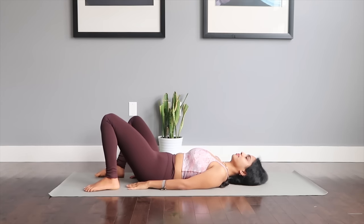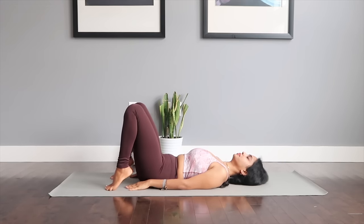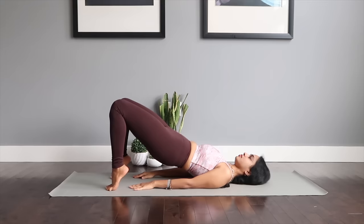We just have a couple more moves to finish off this class. We're getting into one more pelvic bridge variation with your heels lifted off the mat — lift yourselves up in a nice straight inclined position and engage that core, squeeze your glutes.